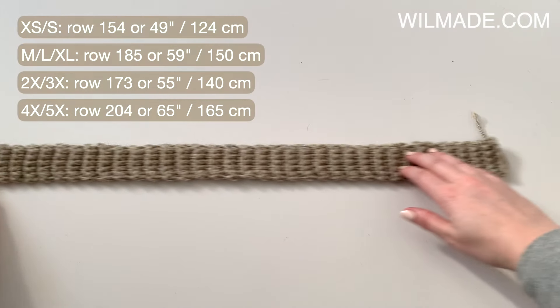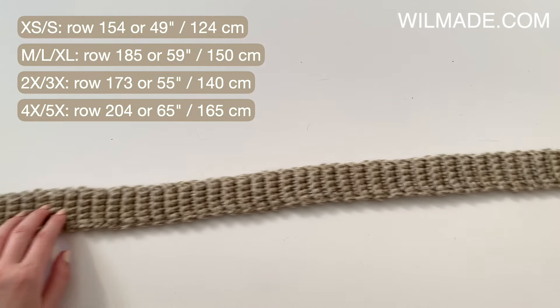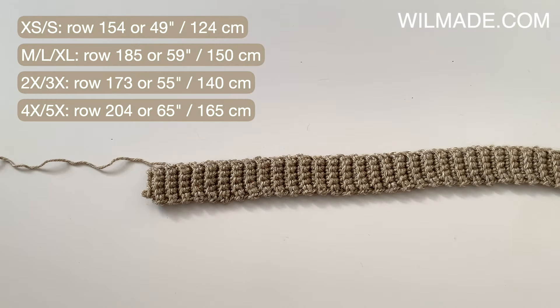For the neckline ribbing we will do the exact same, except we will work 6 single crochet stitches until row 154.